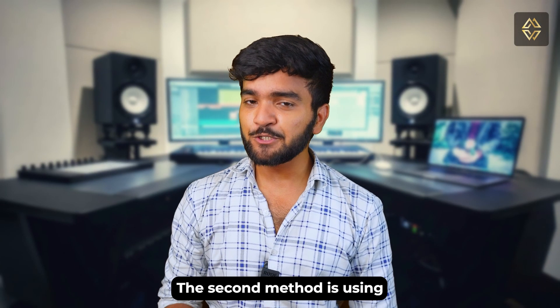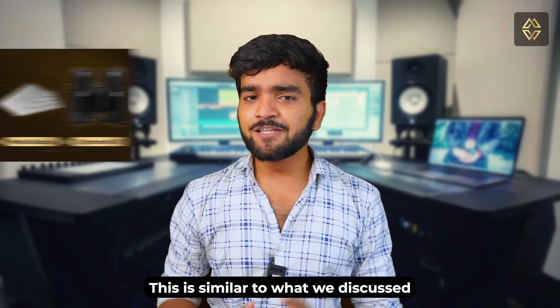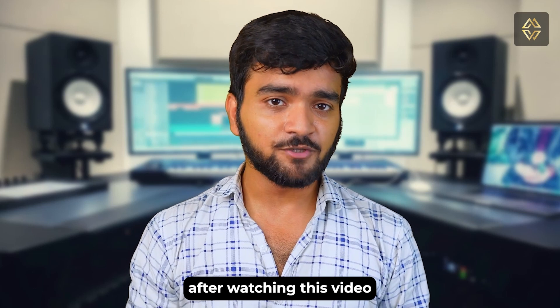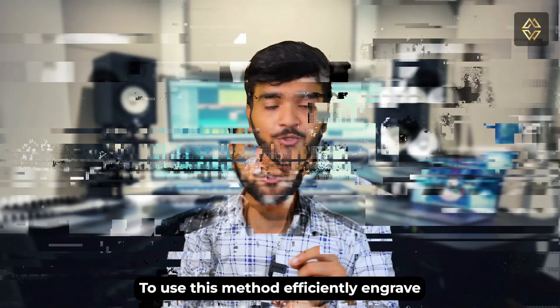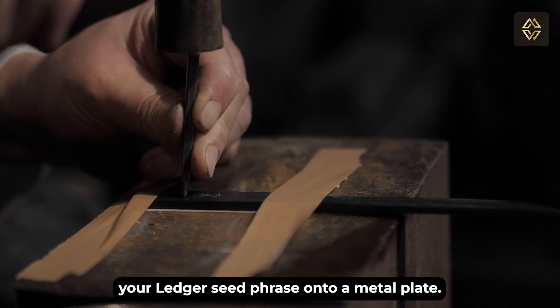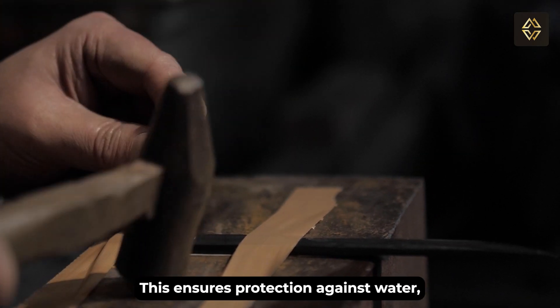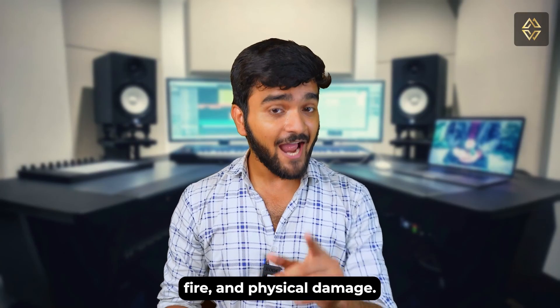The second method is using a metal backup solution — this is similar to what we have discussed in a previous video, which you can check out after watching this one. To use this method effectively, engrave your Ledger hardware wallet seed phrase onto a metal plate. This ensures protection against water, fire, and physical damage.